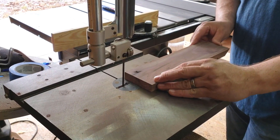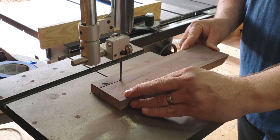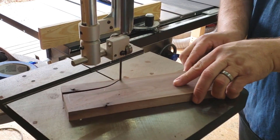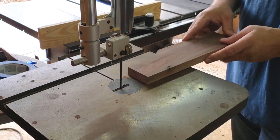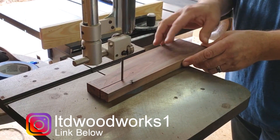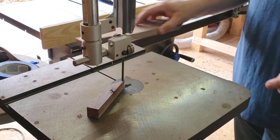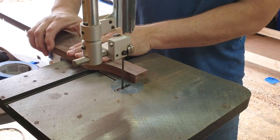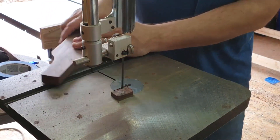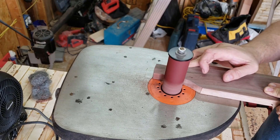Then I took the piece off to the bandsaw to cut off as much material as possible. From there I took it to my spindle sander to get it down to the line I traced earlier.